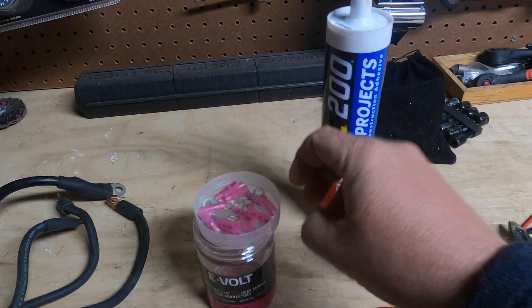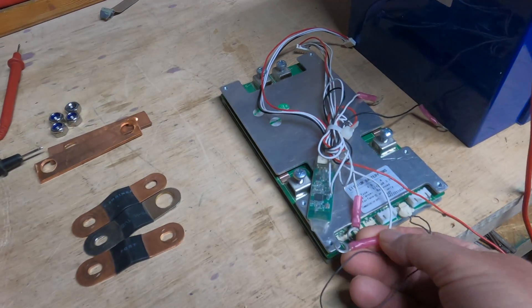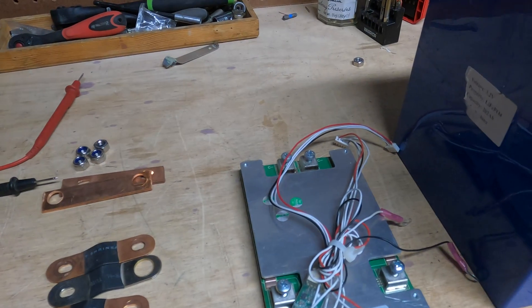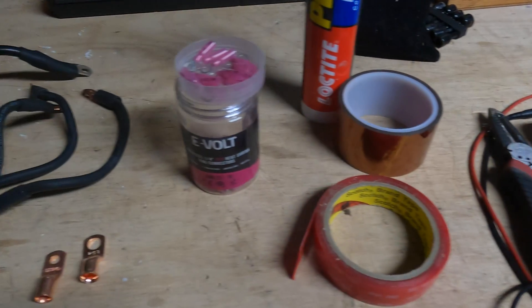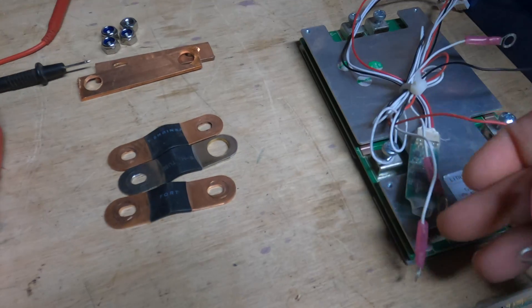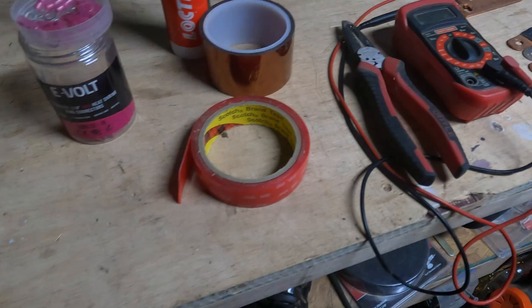You're also going to need some connectors, because the BMS already has these connectors but doesn't come with them, so you're going to have to put those on. This is optional, but you may need some wire, because you can buy a BMS that does not have the wires, or one that comes with the wires — that's your choice. One more tool I forgot to mention: you will need a heat gun, because when you're making your connectors you need to apply a heat gun so they shrink around your wire to keep them nice and tight.